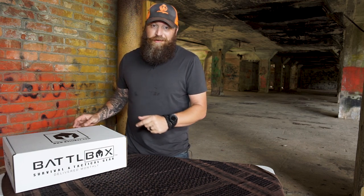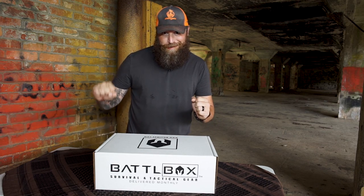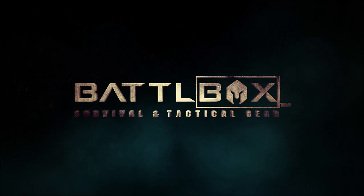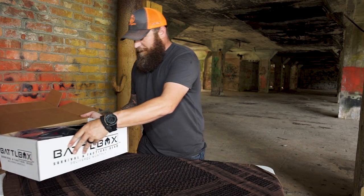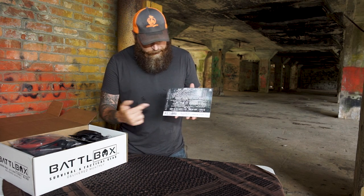So get ready because I'm fixing to crank into this box. All right — urban survival. So here is your sitrep card. Again this month went large, went very large with the sitrep card here.